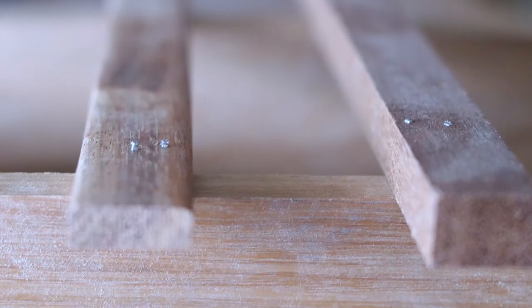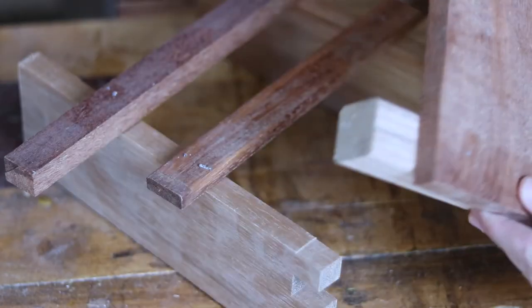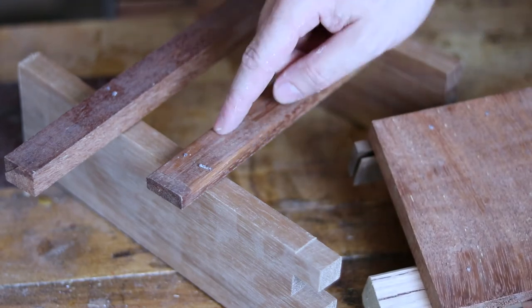At worst, I might use this to nail some hardwood trim around a window. It looks like it'll do the job for that. It actually worked a lot better than I expected, but I did get a couple where I didn't want them to go through.